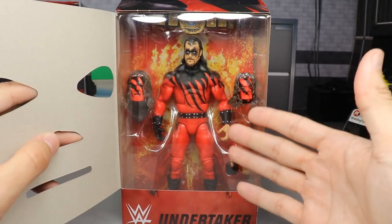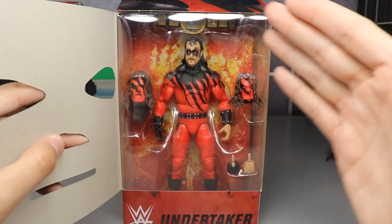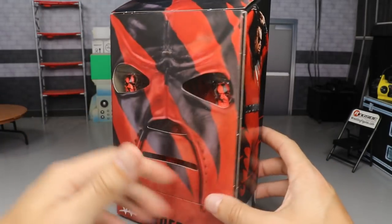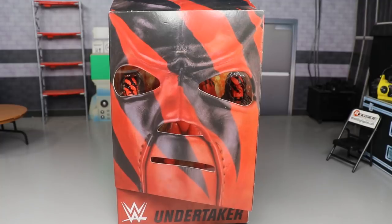This is basically a two-in-one figure. If you put the Kane face mask on there, you obviously have a Kane Elite. And if you keep the Undertaker on there, you have an unmasked Undertaker as Kane figure — so that's freaking sweet. I'm super excited. We've got some comparisons and some epic stuff going on. So let's go ahead and crack Kane slash Undertaker slash Dead Man's Revenge out of the packaging.